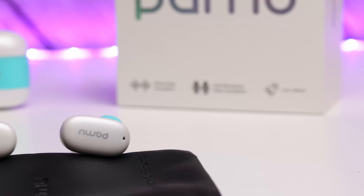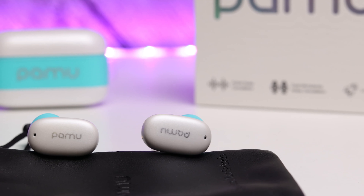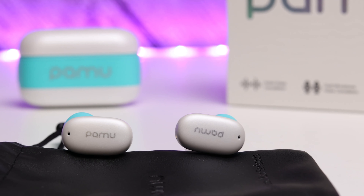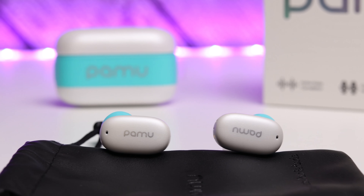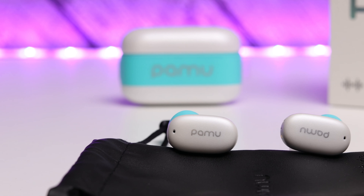So all in all I had a really good experience with the PAMU Z1s. I'd score these a 7.5 out of 10 — I think that's pretty good. The PAMU Z1s are a good buy. They're easy to use, easy to pair up, no problems whatsoever — enjoyable, secure, comfortable. What more could you want? And you can choose the color you wish to buy as well.